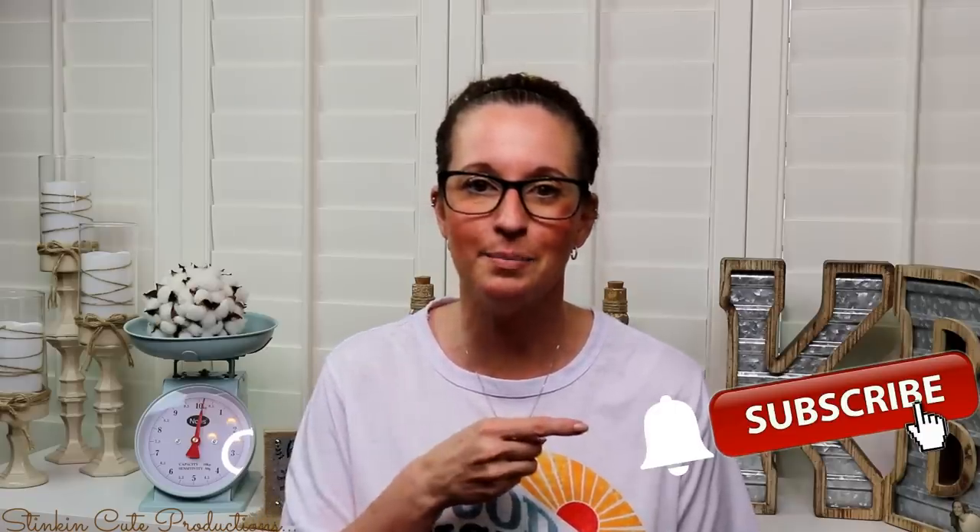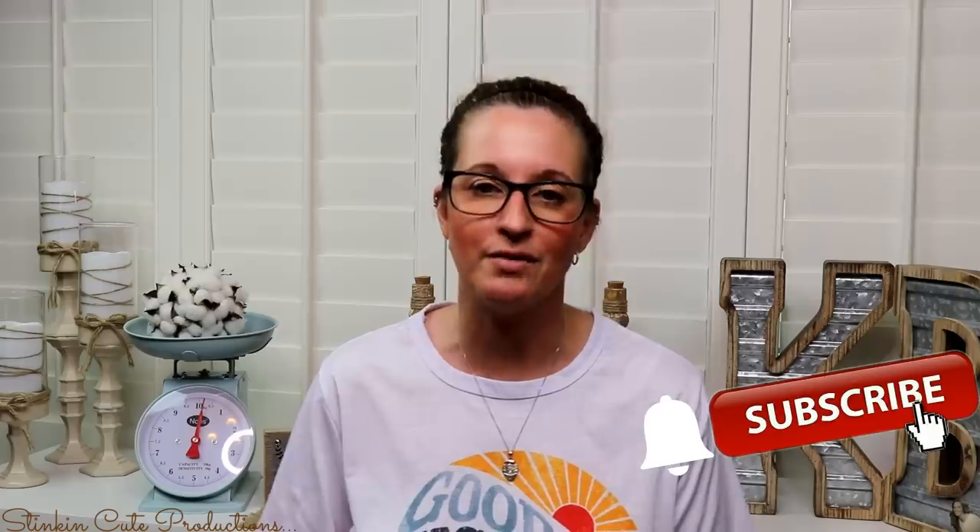And if you click it again when the bell appears, YouTube should notify you every time I'm uploading a new video. And if you're interested in following me on social media, those links are in the description box below.